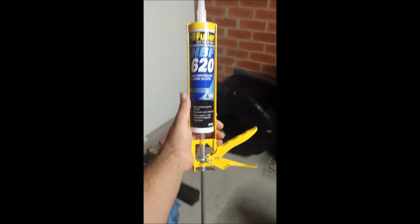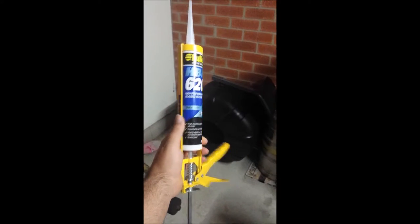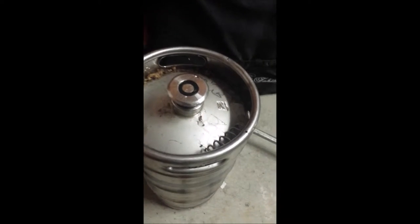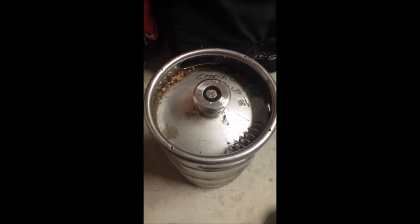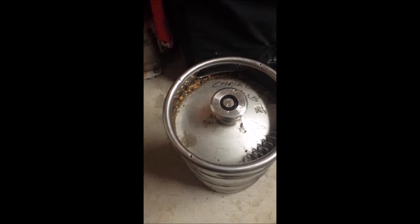I'm gonna pull out the center parts of the kegs and see how we go. She's all set up and ready to go — didn't take too long to figure out actually. She's all primed, ready to go. I just got to pull these suckers out — the center pins — and clean them up a little bit to make sure there's no residue or any crap in there.